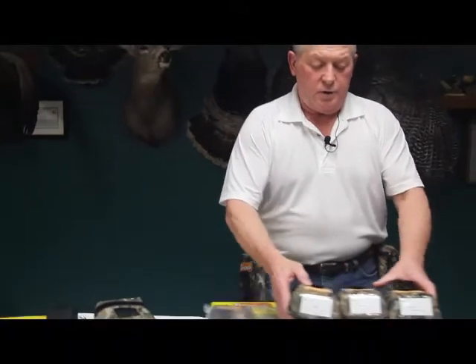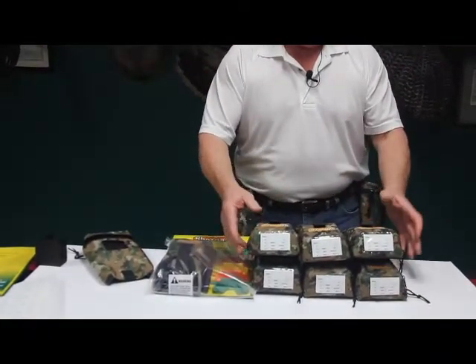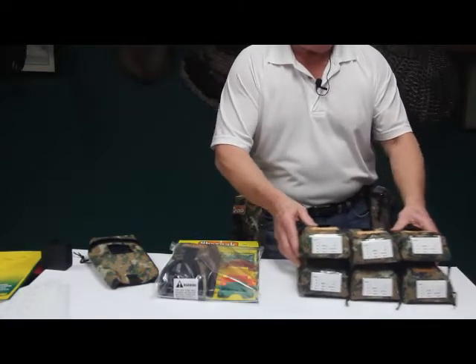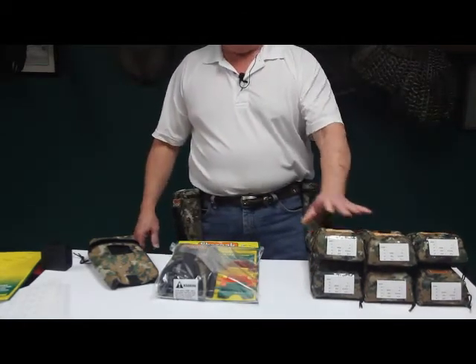When you're done with your ShotPaks, the cool thing is they will stack. When you get home you put them in your game room or secured closet, and you can stack your ShotPaks. Six ShotPaks basically represents three boxes of shells, so you always know exactly what you have.